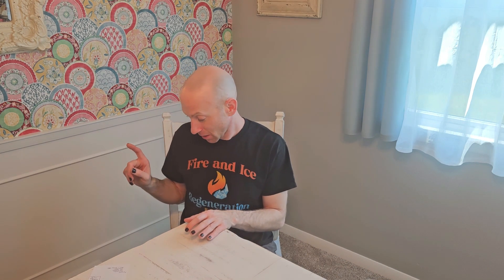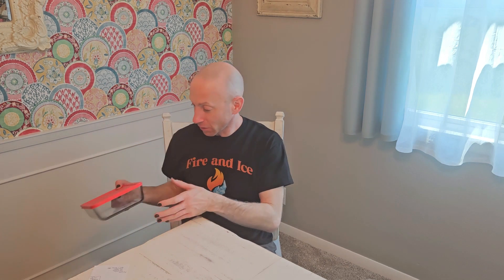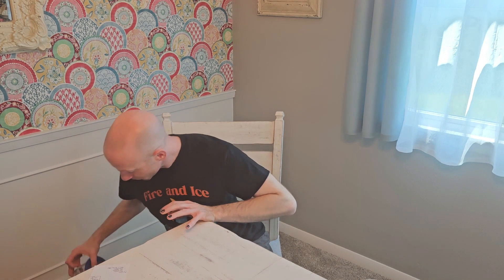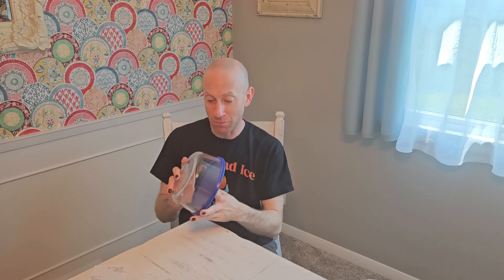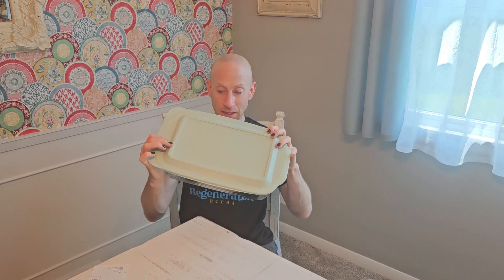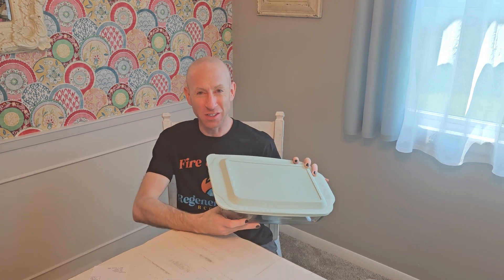I wanted to talk for a second about some of the newer Pyrex, which a lot of you are familiar with. This is a newer piece — clear — and it's great. I like the lid, but it's plastic, so in my opinion not quite as useful because oftentimes when you bake things in the oven you have to cover them, and obviously you cannot put a plastic lid in the oven. This is a newer 13 by 9 in the deep version, which is really good for lasagna or things that may potentially bubble over.